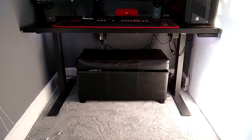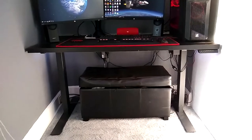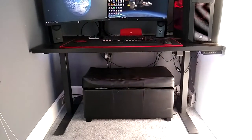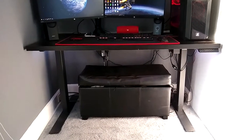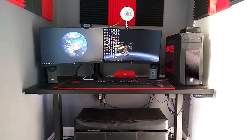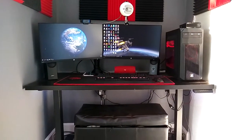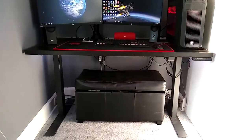The quality of this thing is really nice. I was kind of worried because there weren't many reviews on YouTube at the time when I bought it, which was only a few months ago. I was mainly worried about it not being able to handle the dual monitor setup plus the PC, but it handles it completely fine. In a second I'll show you guys what it sounds like when I rise it.